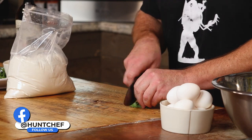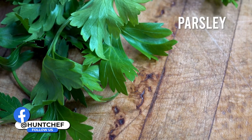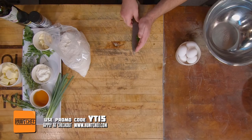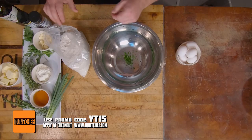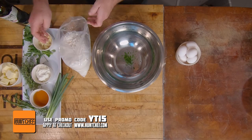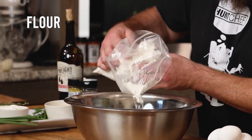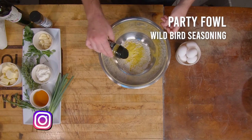Now it's time to mix up some spatzle. I've got a little bit of fresh parsley that I want in the dough, so we're going to mince it up pretty small. In our bowl we're going to have some flour. Now we're going to season it up with some of my Party Fowl — it has kind of a poultry flavor and smell to it. Seasoning the noodles from the inside out is something that not enough people do.